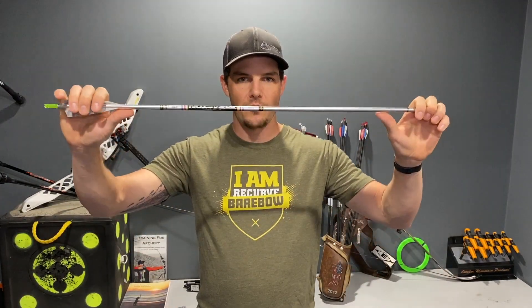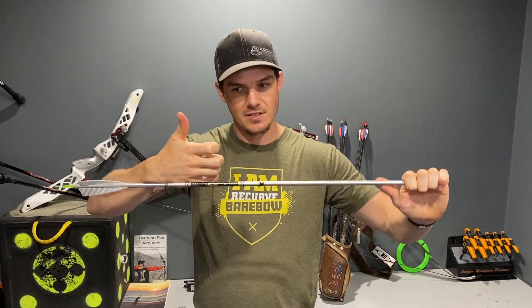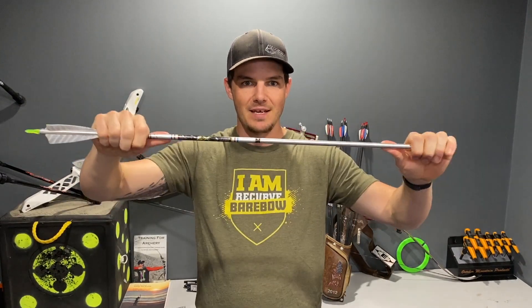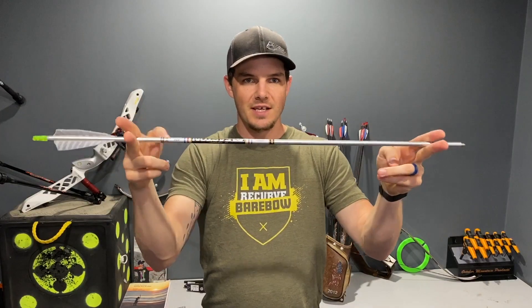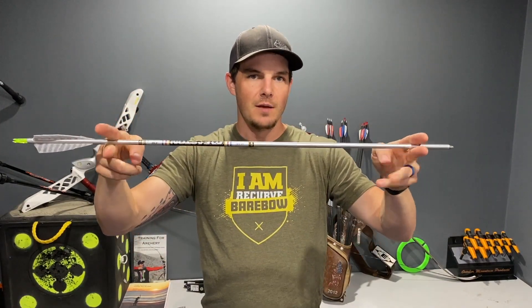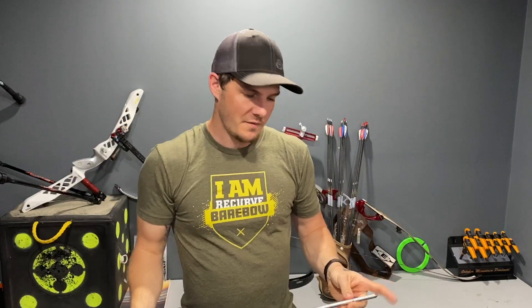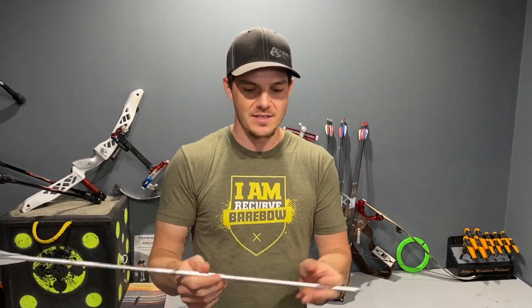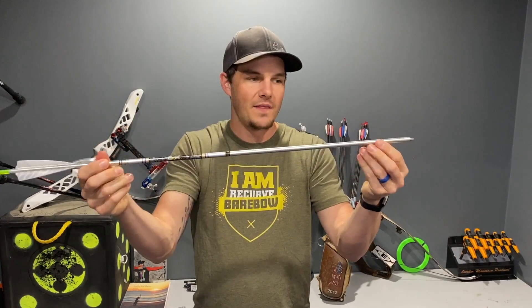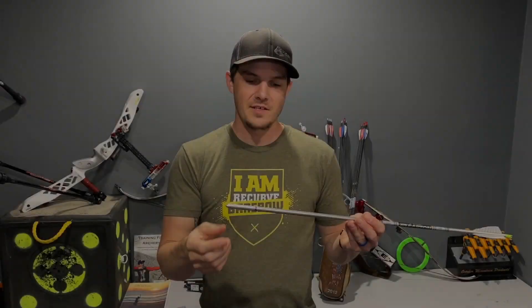As the arrow flies downrange — especially for recurve shooters — when you let go, the arrow flexes because the string has to move around your fingers. That induces a left-to-right bend in the arrow. There are two points on the arrow that do not actually move as the arrow flexes. Those are the nodes. I'll link to my previous video where I drew a diagram specifically showing what arrow nodes are. Essentially, nodes are just spots on the arrow that do not move in space, no matter how much the arrow is flexing as it flies downrange.